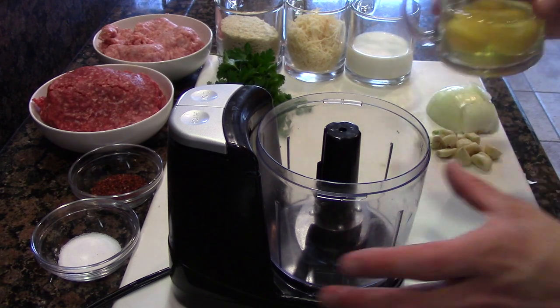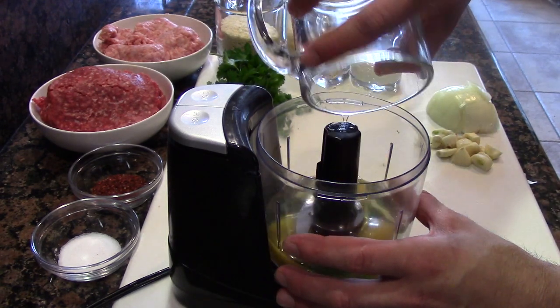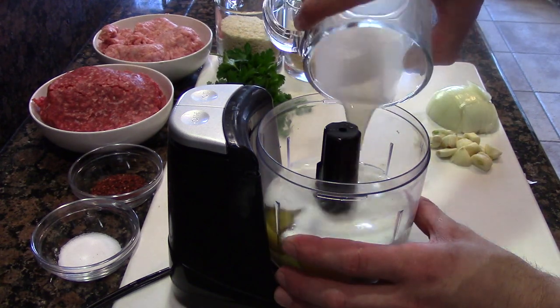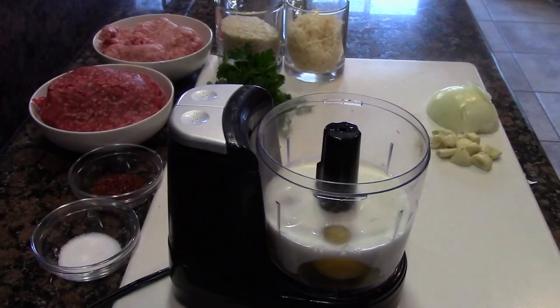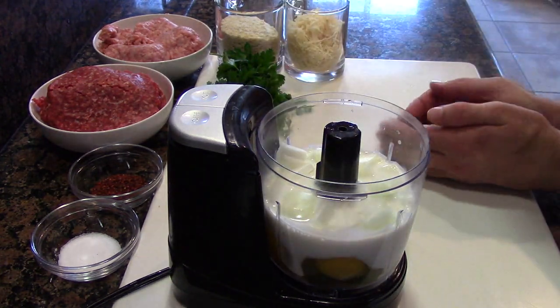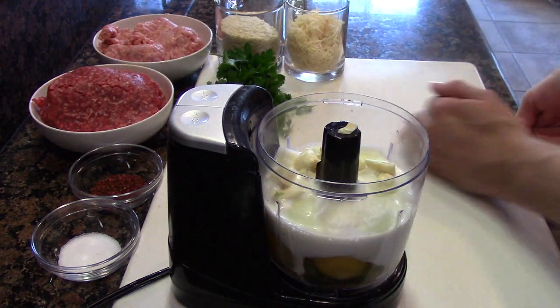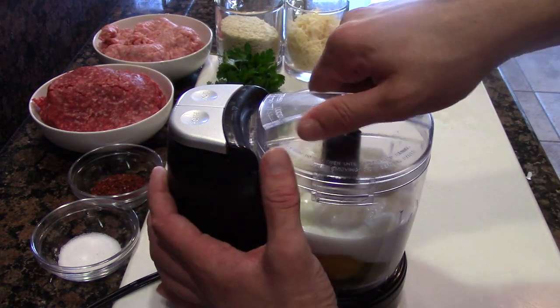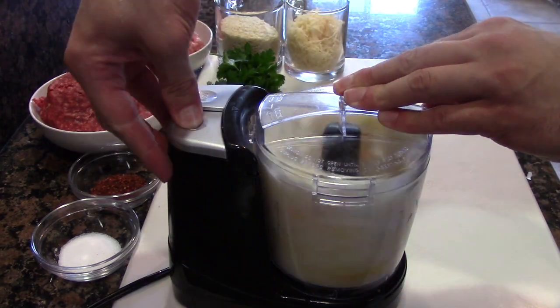What I like to do is start putting all the liquid ingredients in first — the eggs and milk or heavy cream, whichever you prefer. Heavy cream is just going to add a little bit of moisture. Then add the onions and garlic, since this is going to need the most breaking down. Pop the lid on and give it a quick blitz.